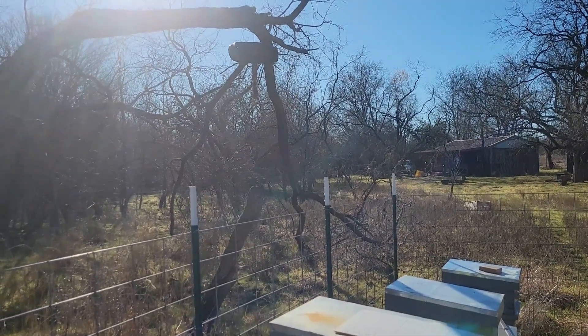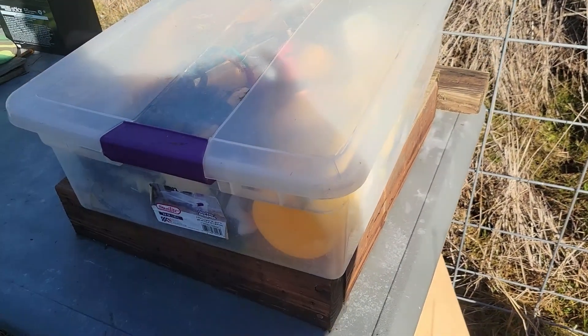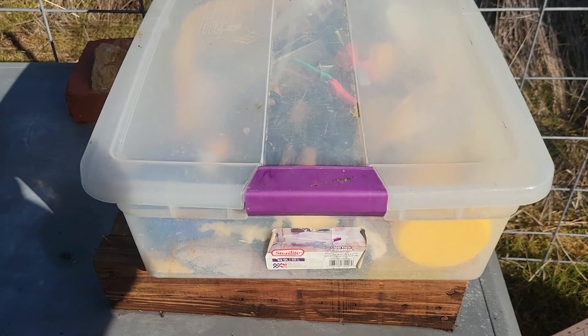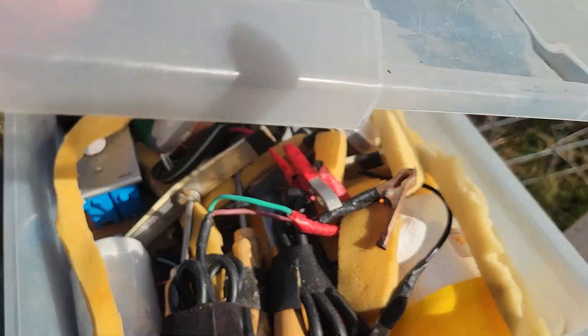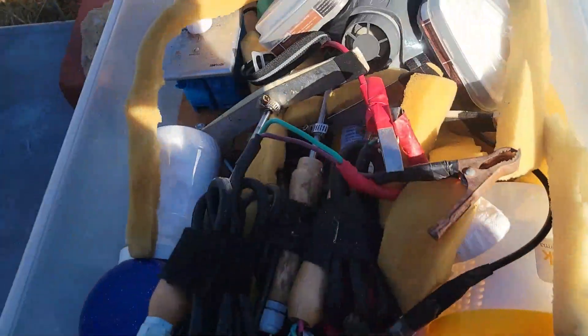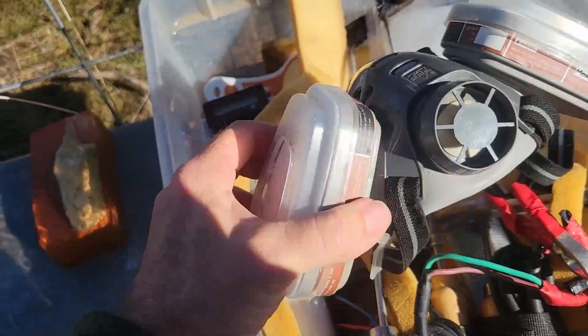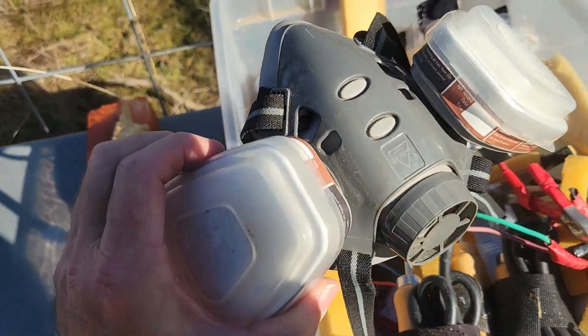I'll show you guys how I do this. I keep my Oxalic Acid Treatment Kit in a tub like this. It seems to hold everything okay. If I had to do it over again, I'd probably get a slightly bigger tub because it's pretty stuffed full of things. Probably the most important thing you need is your respirator rated to stop organic gases.